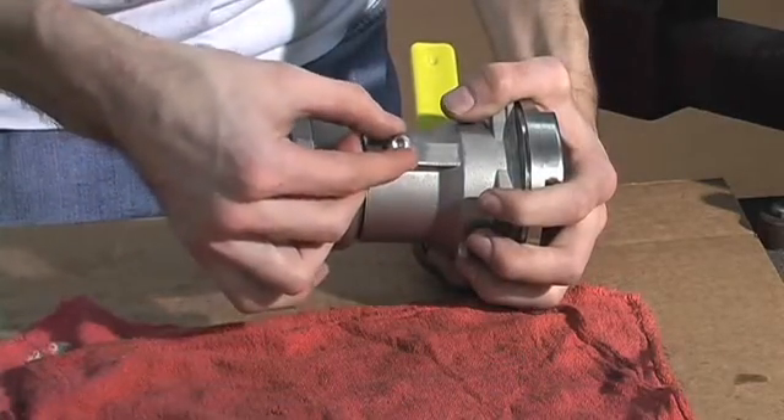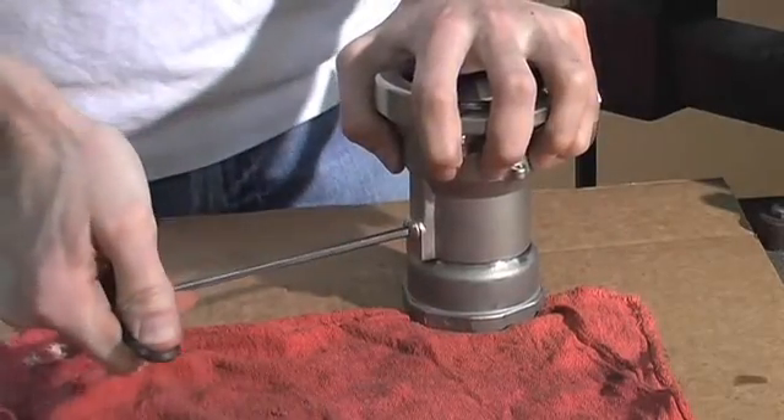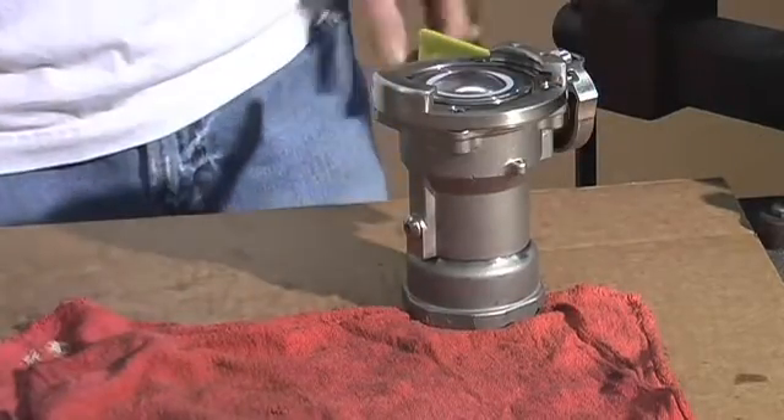Then you replace the ball plug screw. Now your swivel maintenance of the coupler is complete.